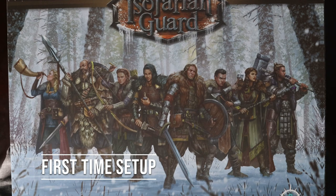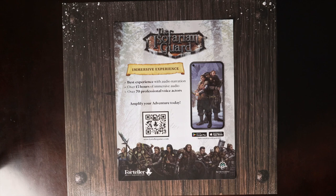Hey, this is Eric from Sky Kingdom Games, and this is a video covering the first time setup of the Isofarian Guard.